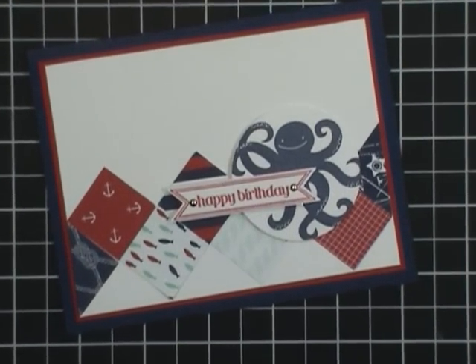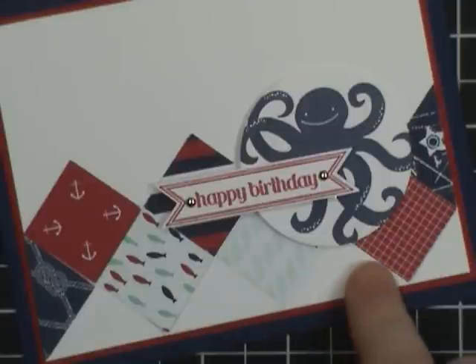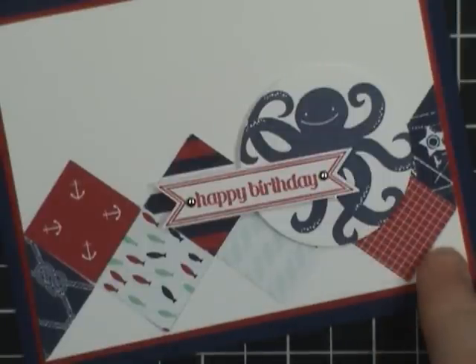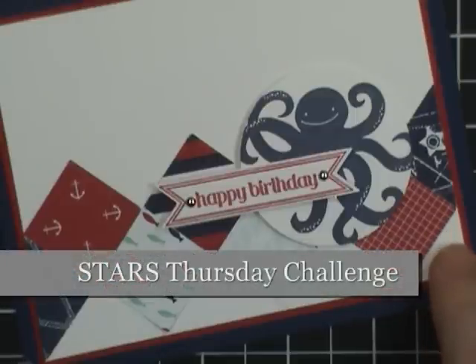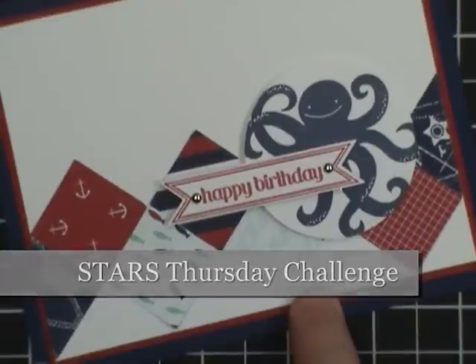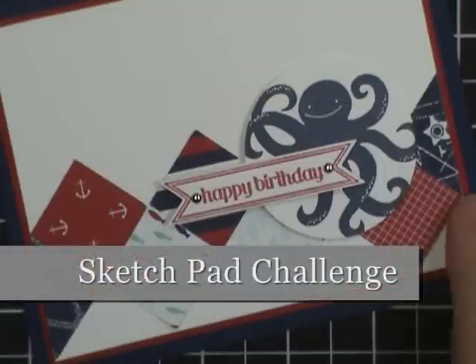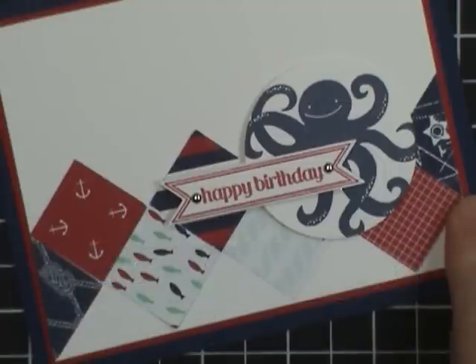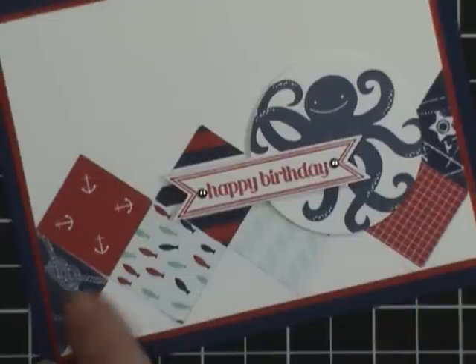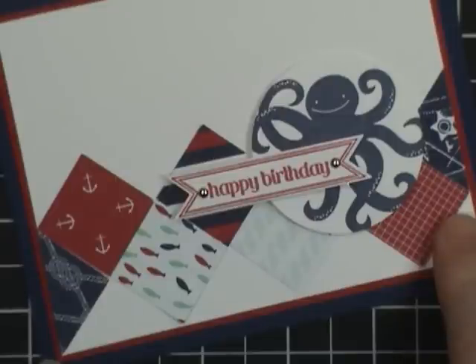Hi, this is Dawn Olszewski of DoStampingWithDawn.com and I'm here with another How'd She Do That video. Today I'm going to share this fun card. I actually showed it on my blog the other day for my DoStamperStars challenge. This is a challenge I do every Thursday with my Stampin' Up group — my downline demonstrators — and we share ways to get inspired, from color challenges to sketch challenges to home inspiration challenges. This particular one was a sketch challenge and it created this kind of square diamond pattern, so I thought I'd share some tips on how to do that. Let's get started.